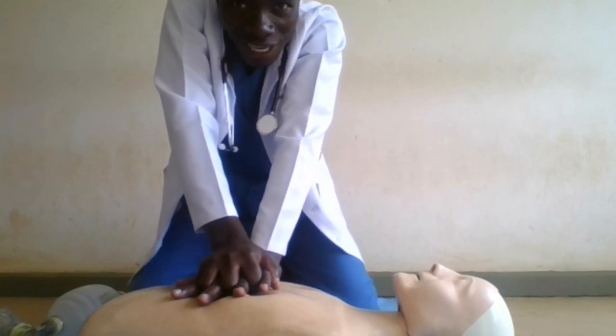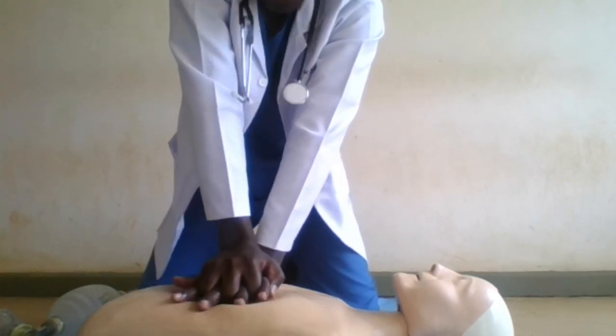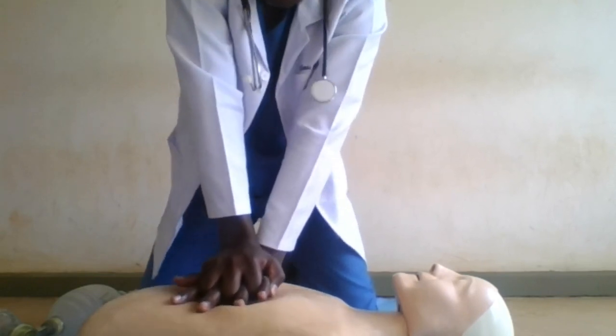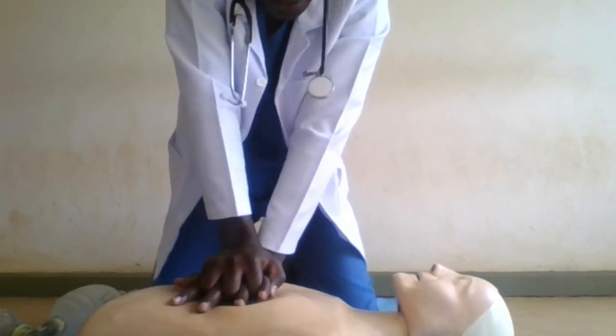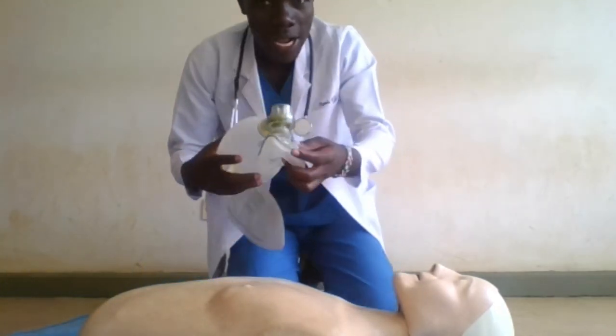but you should not exceed 6 centimeters deep. So let's go — you can count with me. Once you get to 30 compressions, you quickly give the rescue breath.